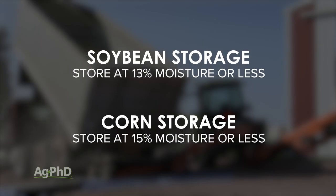If you're going to store soybeans for any amount of time, 13% is the wettest you'd like those beans. For corn, it's 15%. Even so, if you'd like to store them for a longer time, you'll need that moisture percentage even lower than that.